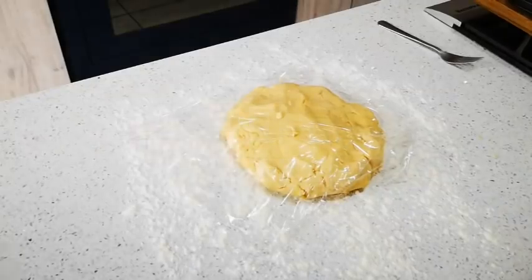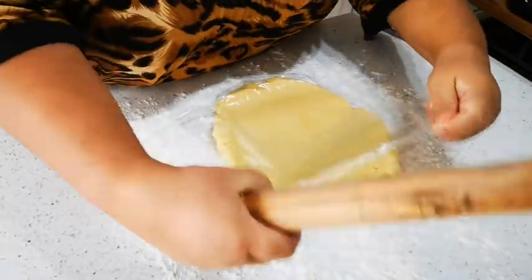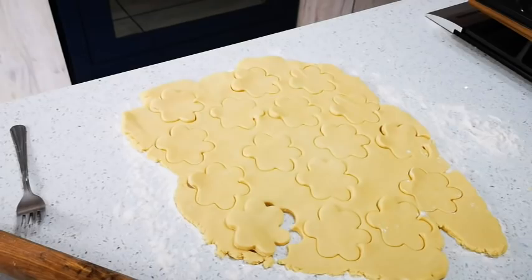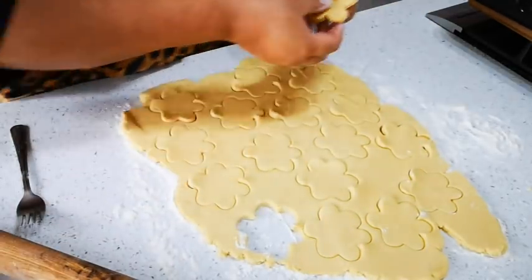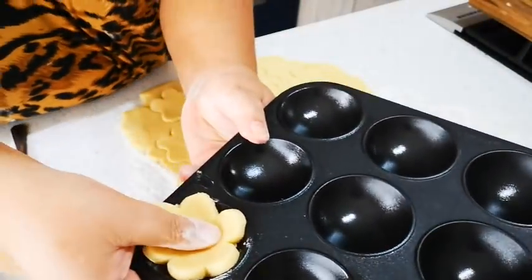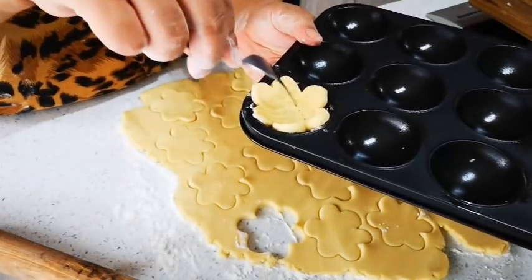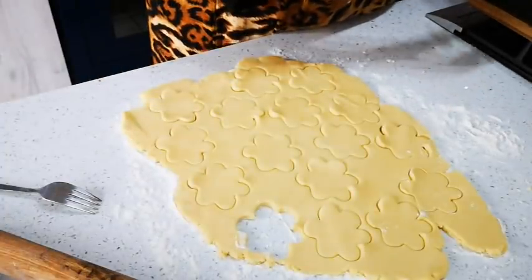I'm going to roll the dough out and use my cutter. I've put some cling wrap on top to help roll it out better. Here's my biscuit — I'm going to put it in the baking tray, press it out to the edges, then put a fork prick and a piece of paper on top for blind baking.